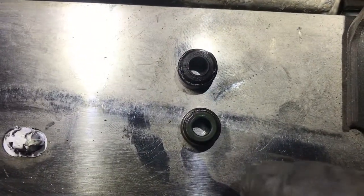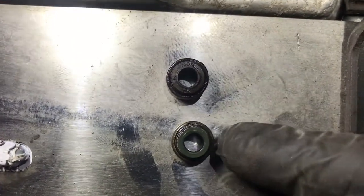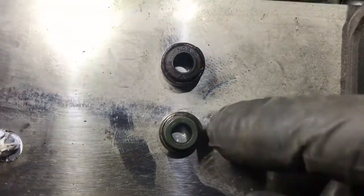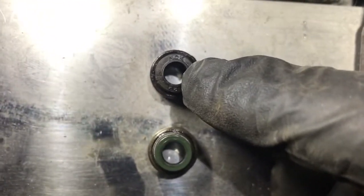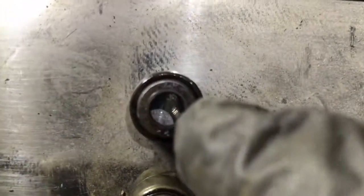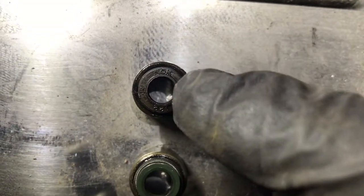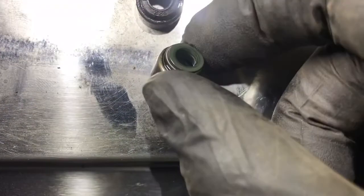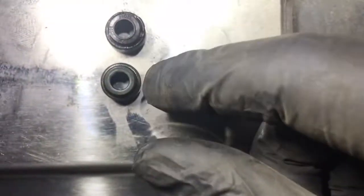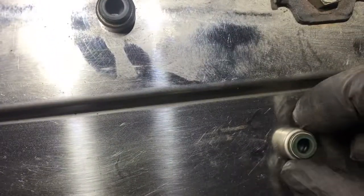When you come to fit the new stem oil seals, make sure you get them in the right order. The brown one is on the intake side and the green one is on the exhaust side. If you're using OEM seals, the intake side has an NGK marking on it and the exhaust side hasn't. They're different sizes, so make sure you get them in the right order.